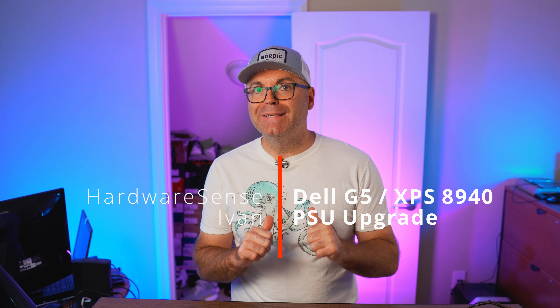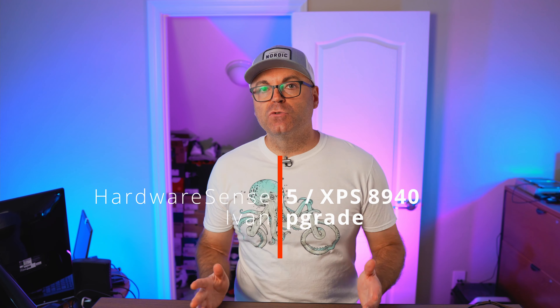For a 3060 Ti and 3070, you're going to have to upgrade to the 460 watt — which was the older version — or the new one which is 500 watts. I grabbed one of those 500 watt power supplies and this is going to be a quick tutorial on how we upgrade that power supply. Welcome back to the Ohio SS channel — my name is Ivan — and today we're doing a quick tutorial on upgrading the power supply of the Dell G5 or Dell XPS 8940 from 360 watt to 500 watt so we can install a more powerful graphics card and get better frames.